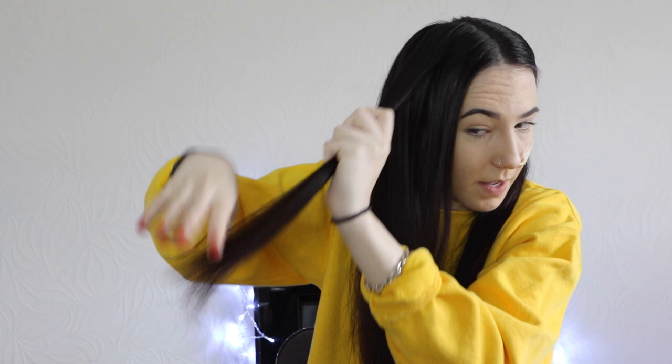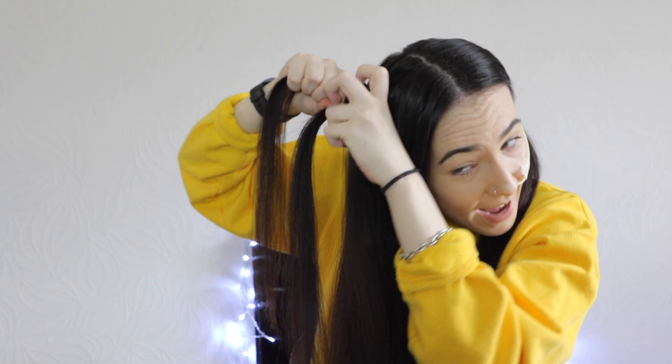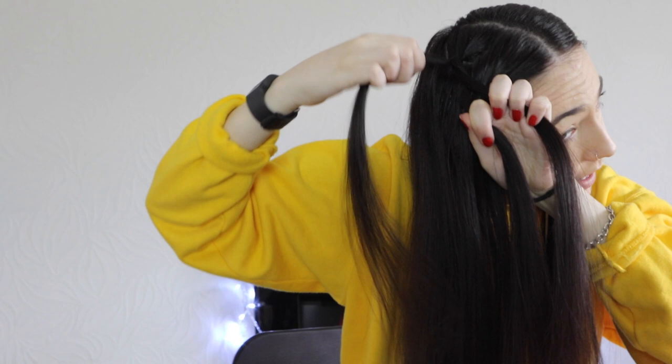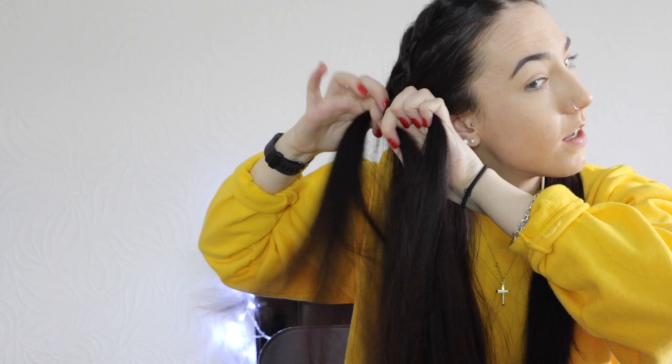You're going to start off with a section — I've got this bit here. Now you're going to separate that into three and try to go as high up to your hair as possible. You're just going to do a quick plait like you normally plait your hair, just a little bit to start. Now you're going to start adding in hair: grab from the front, then grab the underneath piece — just as if you're plaiting but you're adding in hair. Now pick some hair from the back, keep it tight, and then plait like you would normally. You're adding in pieces all the time: add, then plait. Get some more, carry on — but instead you're adding in hair each time.